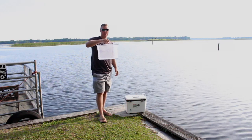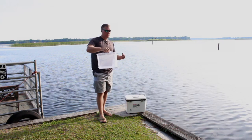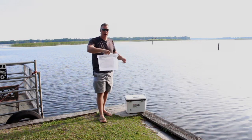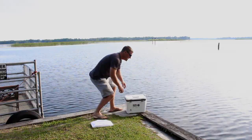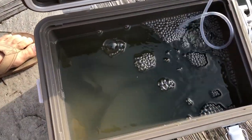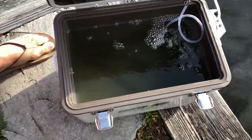One thing I forgot to mention is this net — it's supposed to go inside the cooler. In the excitement of going fishing yesterday we forgot to put it in, but it makes grabbing shiners a lot easier since they're really quick. With the net inside you can just scoop them up. You can see on the inside that these are in fact still live — none of them are floating, they're all still swimming really strong.